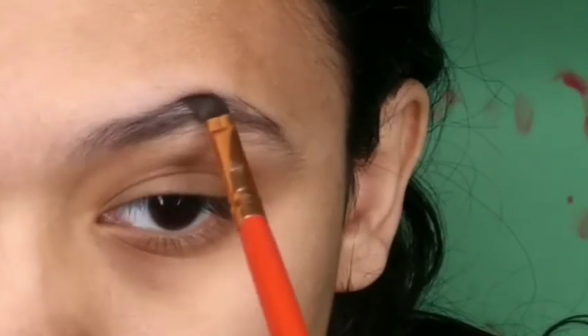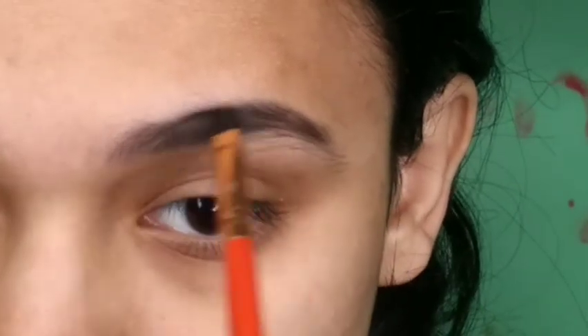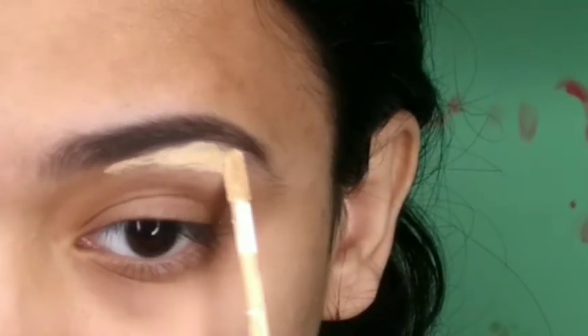First I'm combing my eyebrows with a spoolie and then using an angled brush. I've shaped my eyebrows and I'm going to fill them. Now I'm using Swiss Beauty concealer in the shade 02 Sand Sable to carve out my brows.